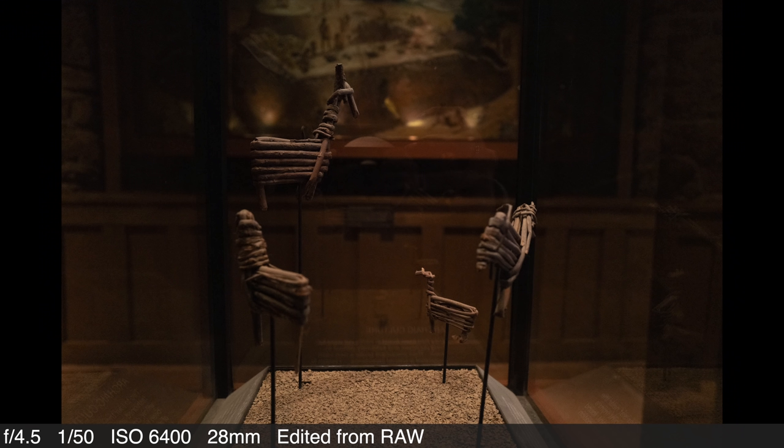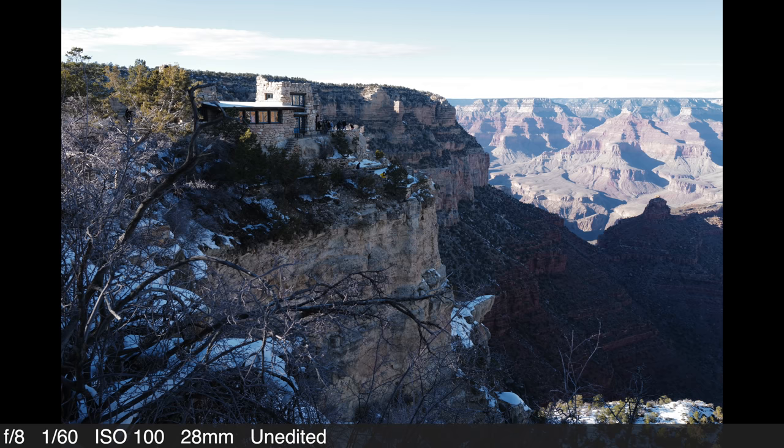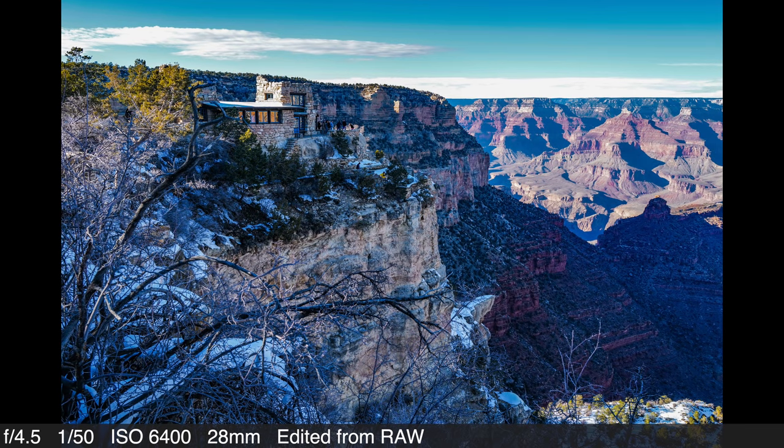Still on the topic of the sensor: the Q2 has 13 stops of dynamic range with an available ISO range of 50 to 50,000. This means you can take photos in low light and difficult lighting situations — like a sunny afternoon at the Grand Canyon — with the flexibility to edit photos later to bring out details in shadow and light. A faster processor allows the Q2 to focus in approximately 0.15 seconds, and it uses contrast-detect-only autofocus.